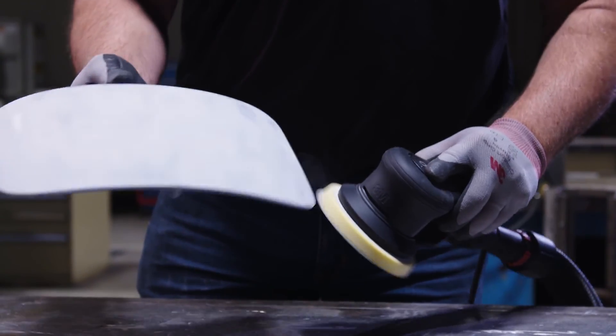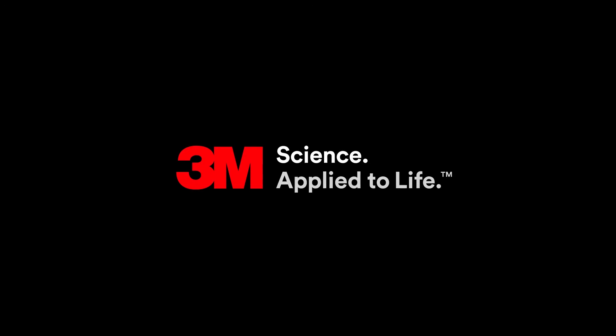To learn more about this disc and other new products under our 3M Extract Clean Sanding Solutions, go to 3mextract.com.